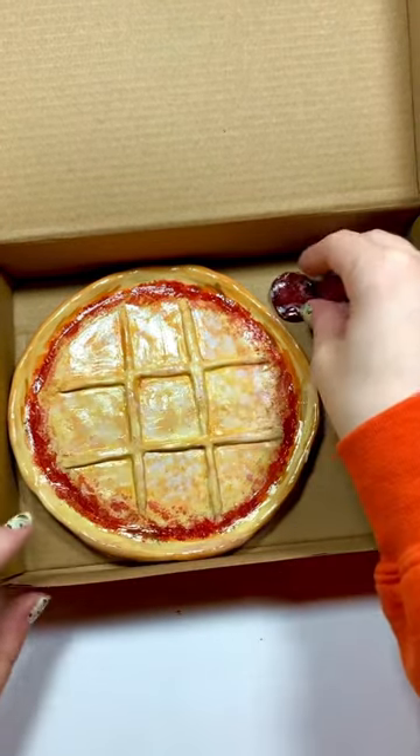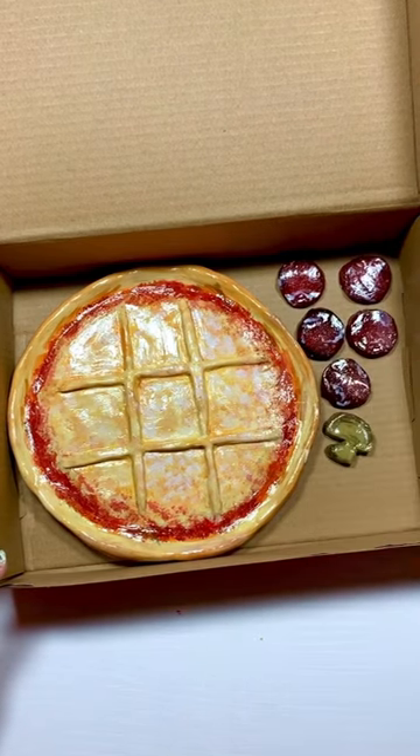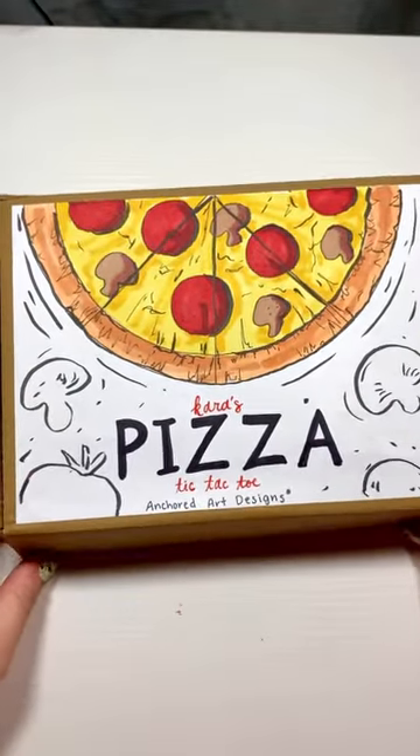For this one I've got pepperoni and mushroom toppings, and then I put them all into the side of the box just to make sure that they stayed nice and safe and neat on the side. Then this pizza was all done, so I closed up the box and here's how it turned out.